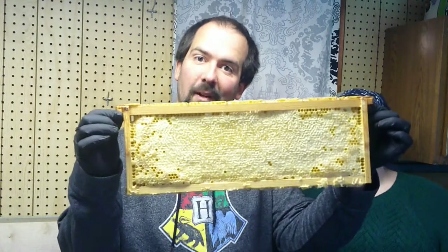Hi, I'm Leah and I'm Mike, and welcome to VWU Farm. Today we're extracting honeycomb.